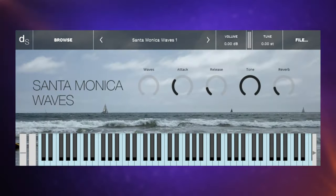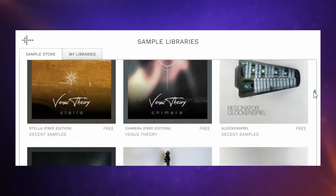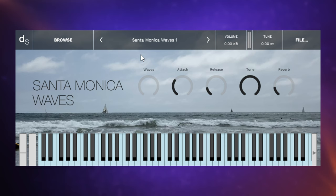There are some pretty quirky instruments among the ones I'm going to feature today. Starting with this one — this is Santa Monica Waves, and you can grab this library from within the Decent Sampler itself. Just go up to the browse feature, scroll down, and you should find it. You can emphasize those waves by using the waves control, pushing it up as we play.